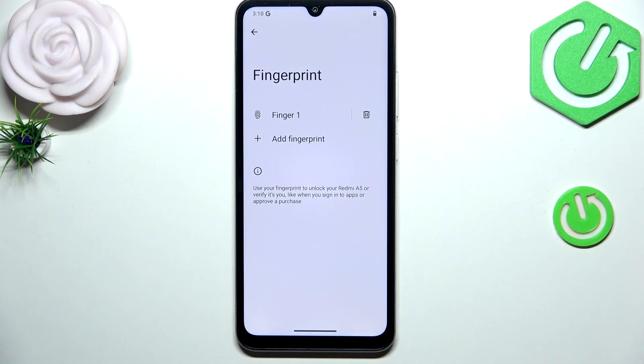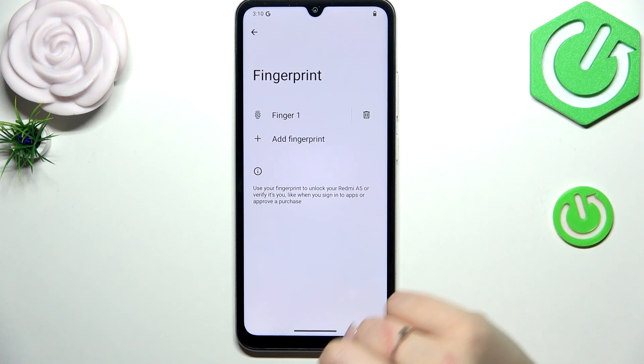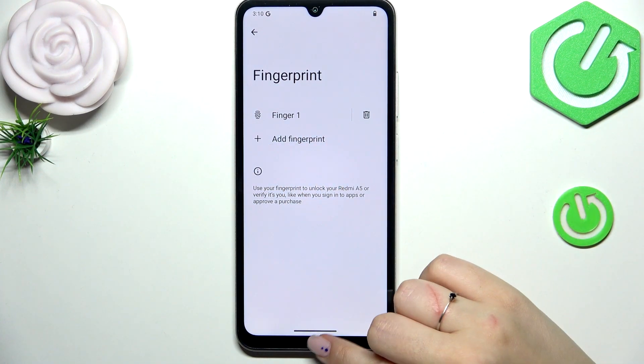Tap on Done, and as you can see, this is the fingerprint we just added. We can rename it, remove it, or add another fingerprint.